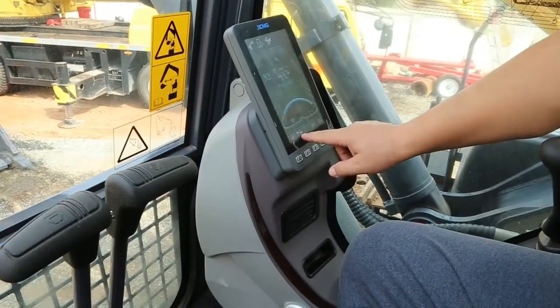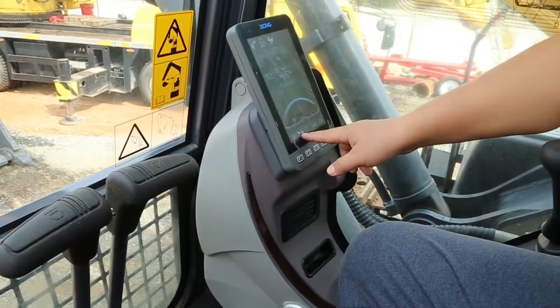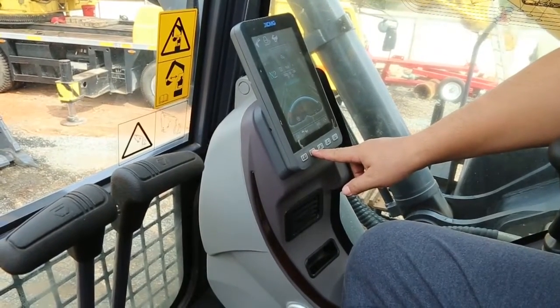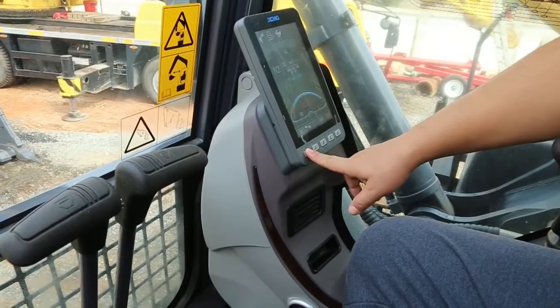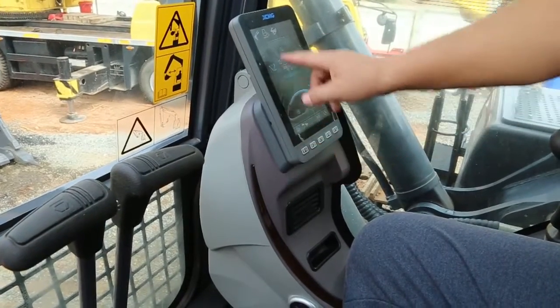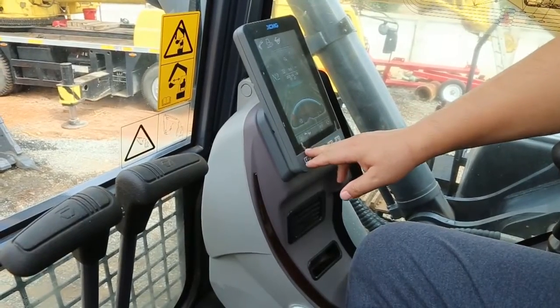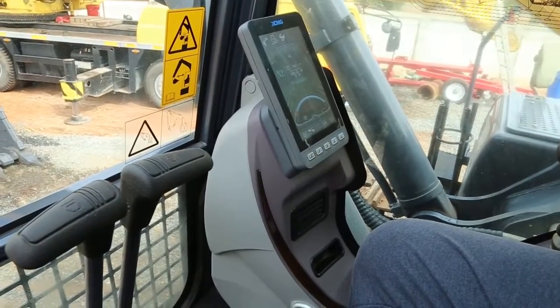You can choose the high speed or the low speed. This is automatic — it comes to idle speed. When you stop moving for around two minutes, it will come to idle speed.